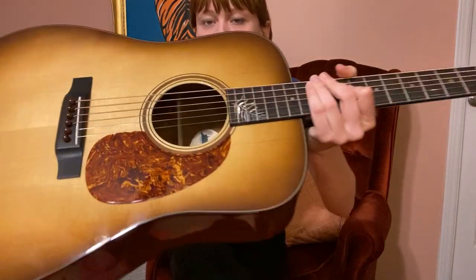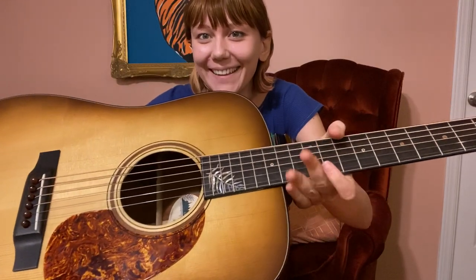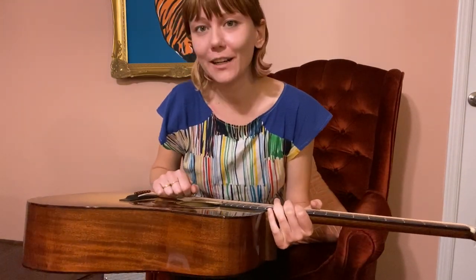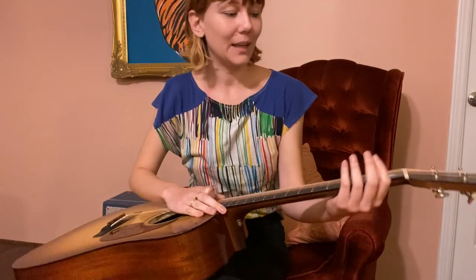I'm super excited about this guitar from Preston Thompson. There are still some available on their website, so definitely go check it out. They're putting this sunburst finish and these beautiful palm — or fern — inlays on the guitars. It has a redwood rosette here, and they will make this guitar in any shape or size that they make, so go check it out on their website.